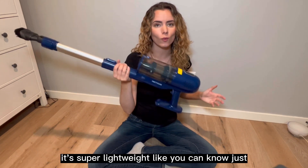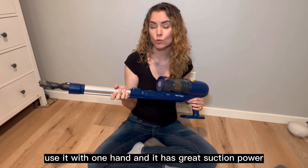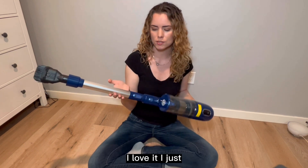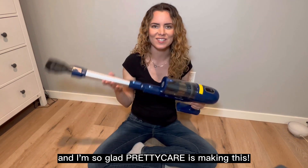We're all super satisfied with this. It's super lightweight — you can just use it with one hand and it has great suction power. I love it. This is such a great vacuum and I'm so glad to be here doing this.